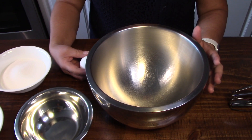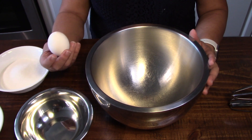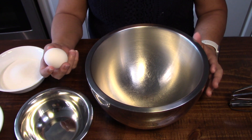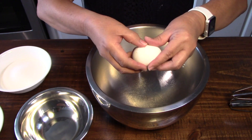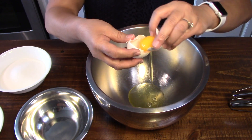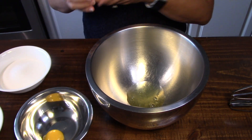Let's start making our special mamon. First, we'll have eight eggs, and these eggs have been left out overnight so make sure they're room temperature. We have to separate the egg yolks from the egg whites. I don't have an egg separator so I do it the old-fashioned way — you just have to be really very careful. It's better to have white on your yolk than have yolk on your white.